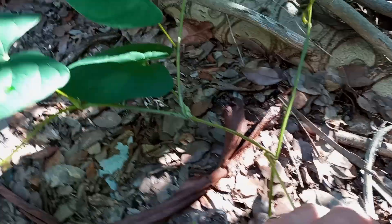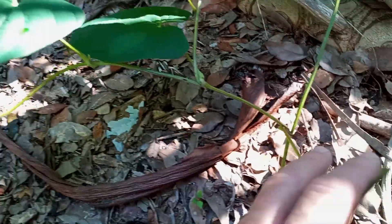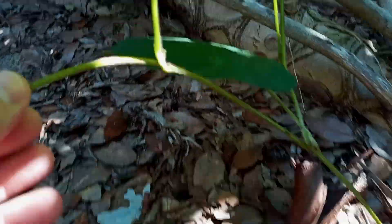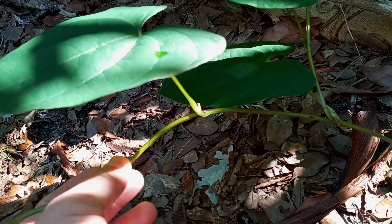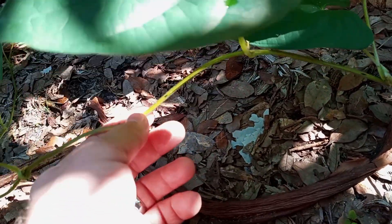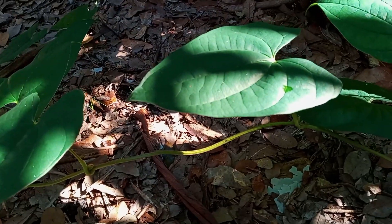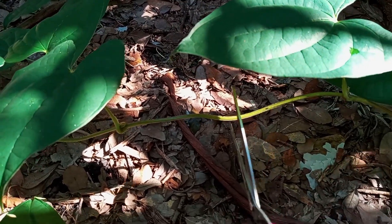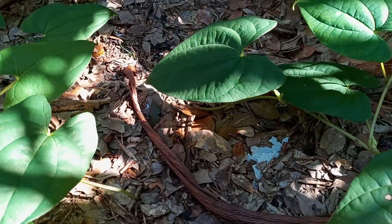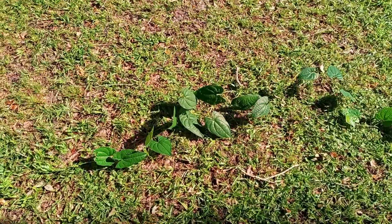I already snagged one vine a while back and it's produced several runners. I'm gonna let that runner continue, and what I want to do is snip it just past where another runner is growing, because I want it to run some more. So if I go right here between the leaves, we'll be in good shape. And that's it — that's all you have to do. Snip it.